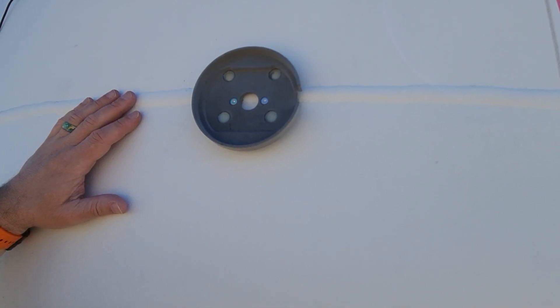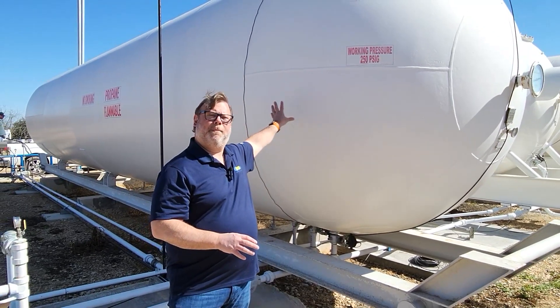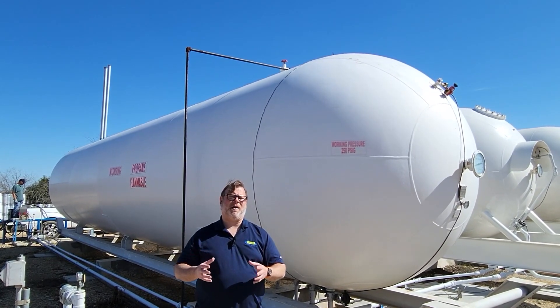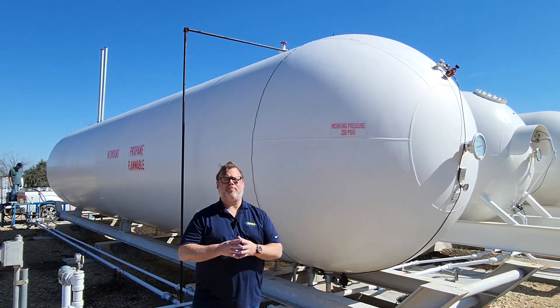We've successfully installed the Mopeka Pro Plus bulk sensor on this tank, added it to our Co-Pilot app and Mopeka dashboard. You now have peace of mind knowing what's going on in the tank and always knowing how much product you have.